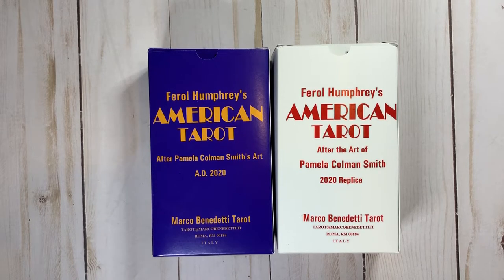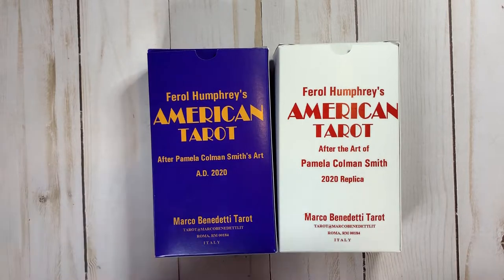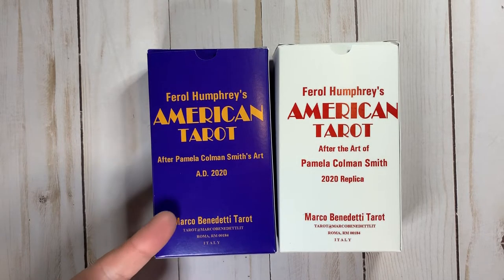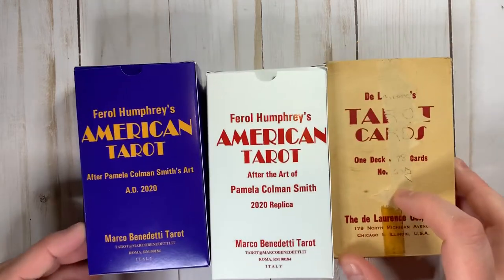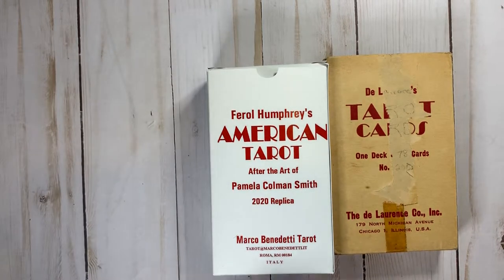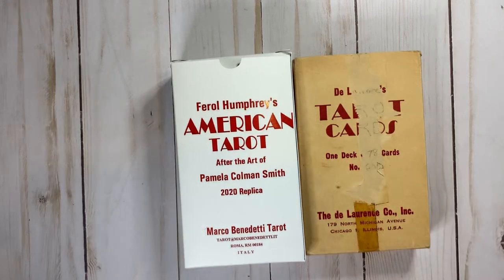Hey everyone! This is my third video on these Feral Humphrey American Tarot decks. For the first one, I did a complete flip through between these two decks — the antique version and the contemporary version. Then in my second video, I compared the antique Feral Humphrey to an actual antique DeLorence. It occurred to me that I should probably do a flip through between the two that should look the most like each other. So that's what we're going to do today.